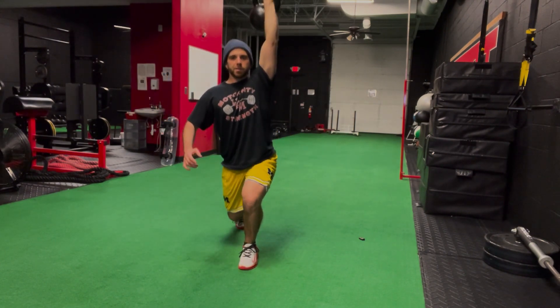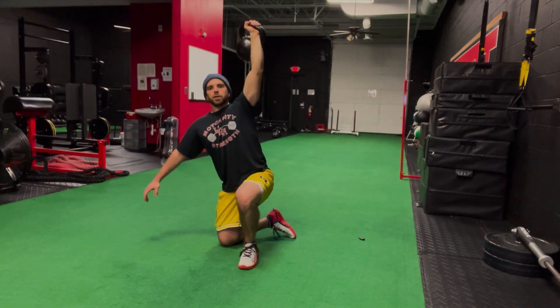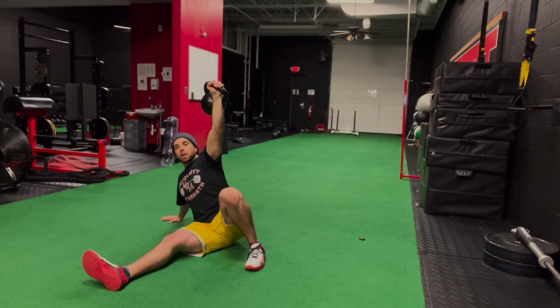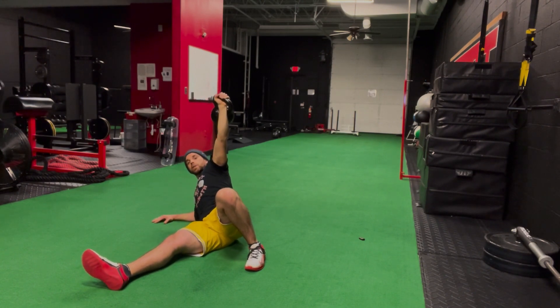Now I'm going to reverse engineer it. So I'm dropping down on my knee, turn the foot in, go to the hand, hinge back into the hip. Now I'm going to do this big leg sweep — thinking 45-degree angle on the leg sweep. Boom, come up. Still turning into the shoulder as I go down.